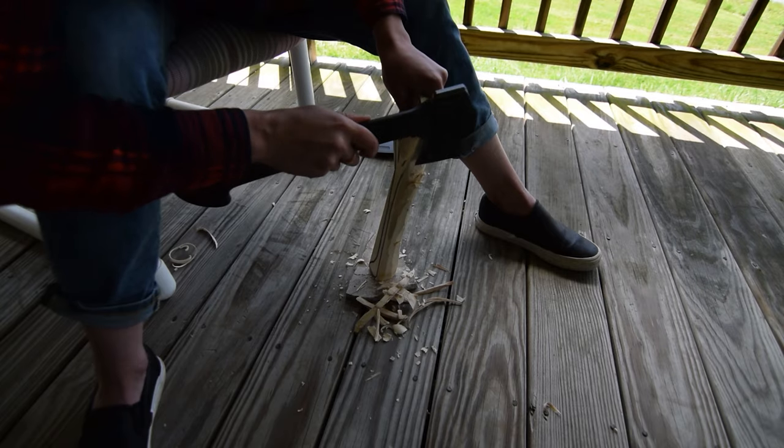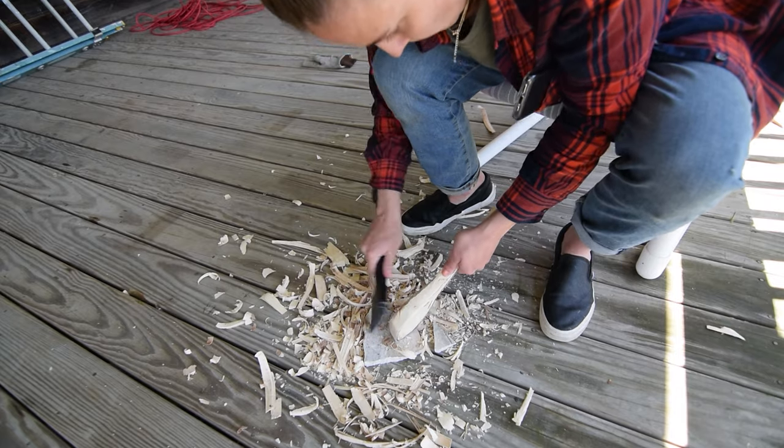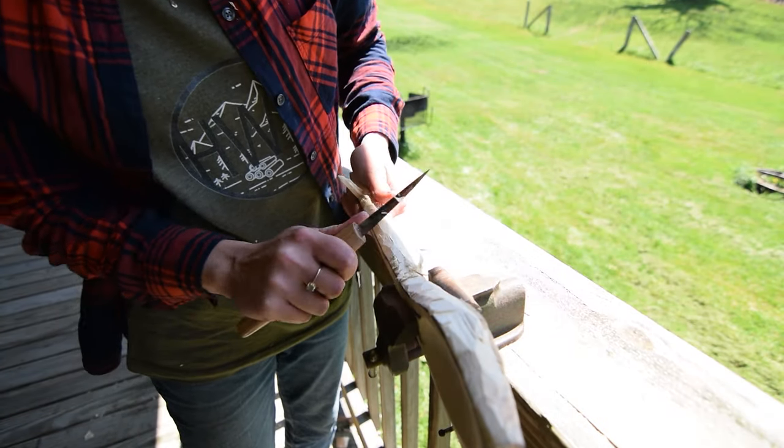I found my hatchet and cleared a little more waste with it before turning to the draw knife and carving knife combo to get the spoon into shape. Working slowly and adapting the cuts as I went, I spent the day forming the shape of the spoon.